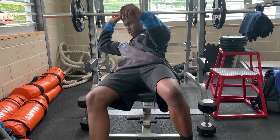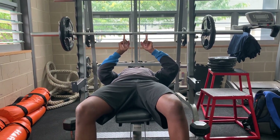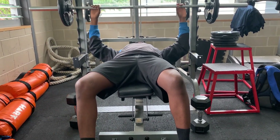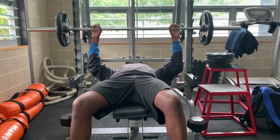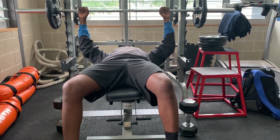Then you lean back. Your eyes should be looking directly at the barbell. Then you push it up. Then you go down and touch it — it should touch your chest. So I'm going to show you.